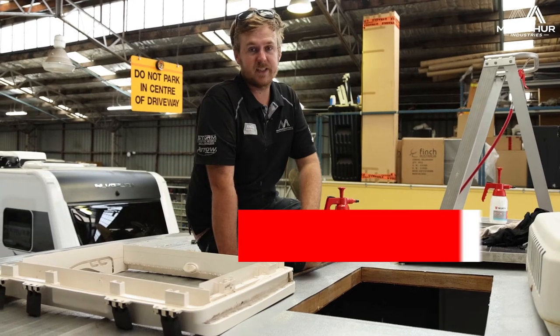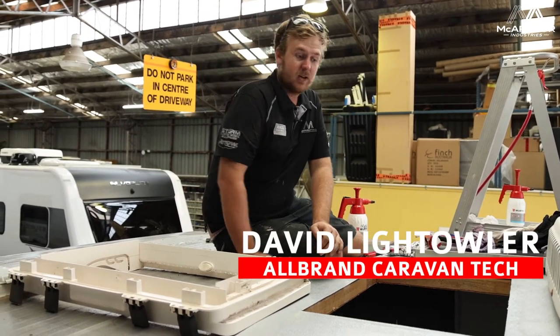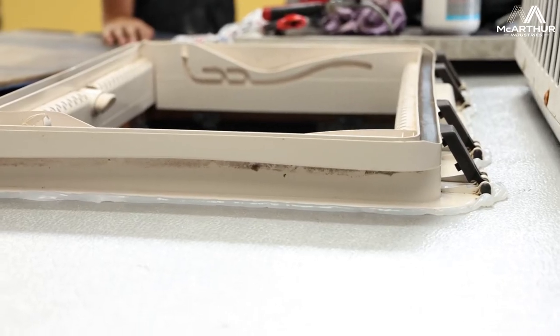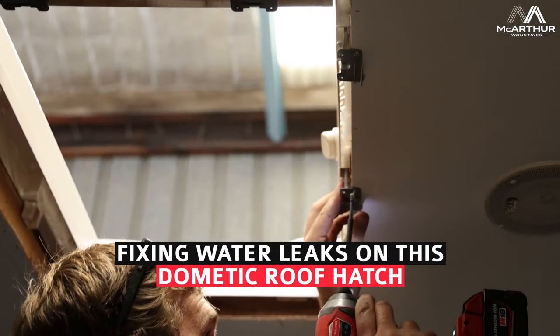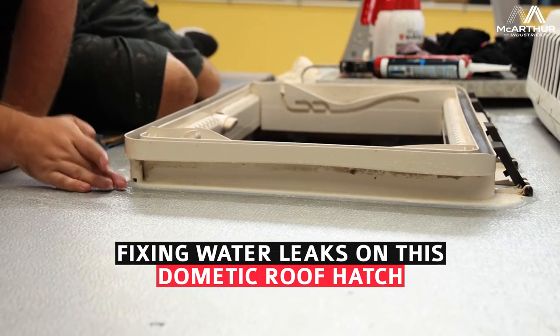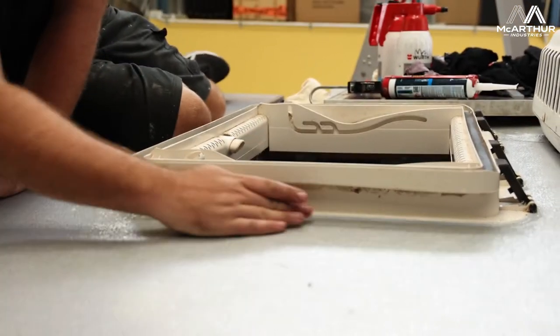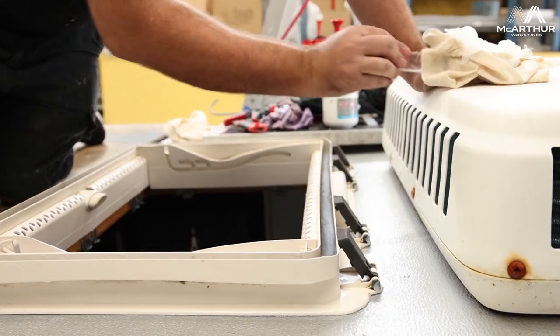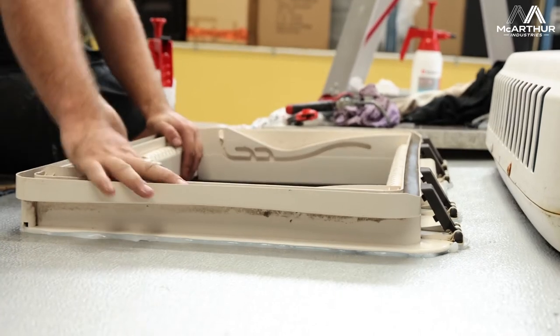Hey guys, it's Dave from Allbrand Caravan Services. Today I'm here on top of this concept caravan roof. The customer came in to us complaining that he's getting some water leaks coming from the outside into the inside from the roof on this van. We've had an inspection and found that the Dometic hatch in the centre of the van was actually leaking.